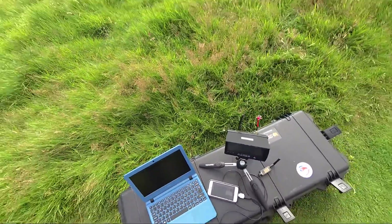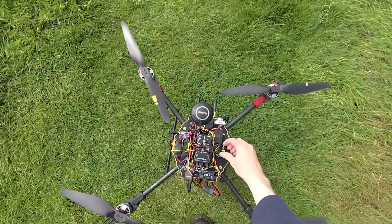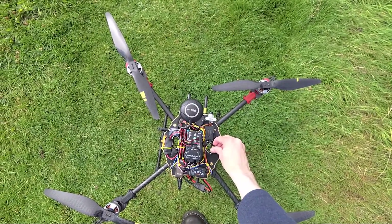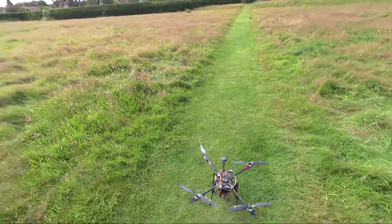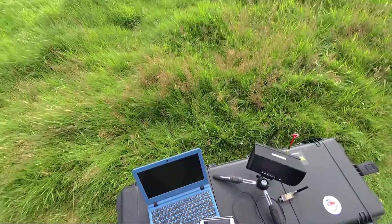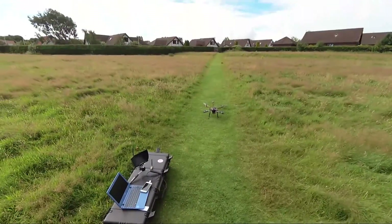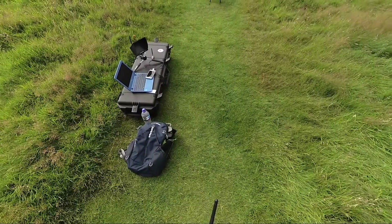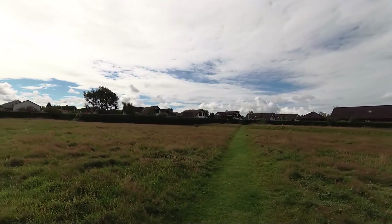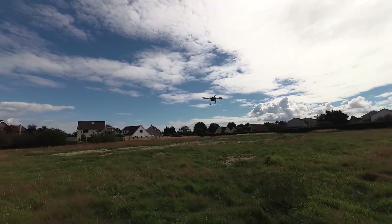We're going to take off and do the position hold auto-tune in the pitch axis. I'll go and arm it with the button. We have 15 satellites. So we're taking off in loiter actually, not position hold.